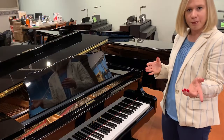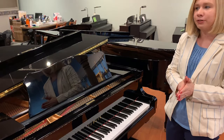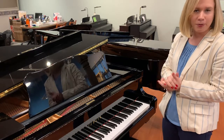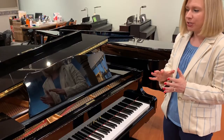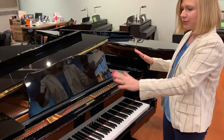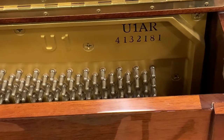Another helpful tip: on certain piano brands, once in a while they'll put the model number near the back of the piano on the cast iron plate. But most of the time — 99% of the time — you're going to find it somewhere underneath your music desk, typically on the right side.